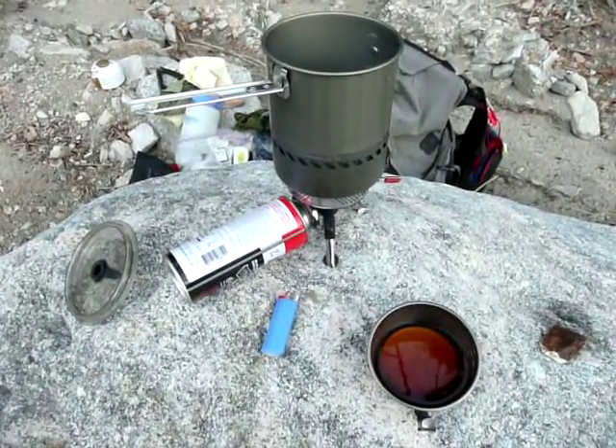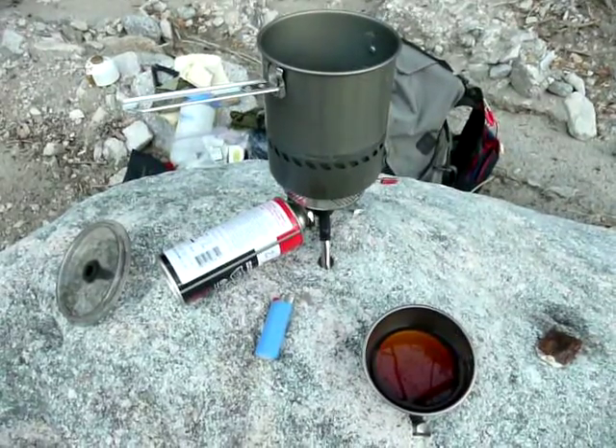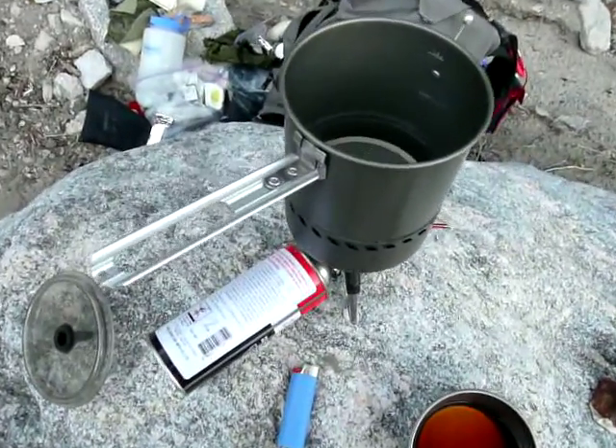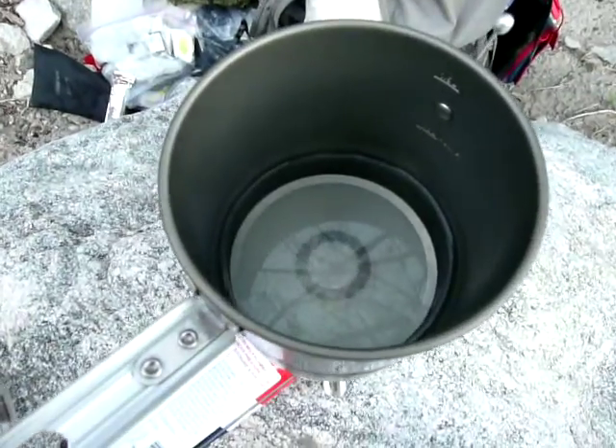Now, the question of the day here is: can an MSR reactor simmer? That's a good question. The MSR reactor is one of the hottest starting stoves out there, and everybody knows it can boil water, but can it simmer?